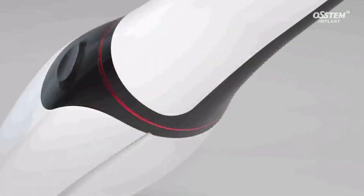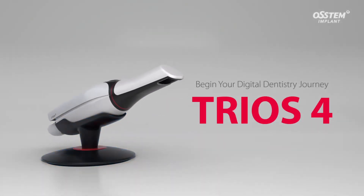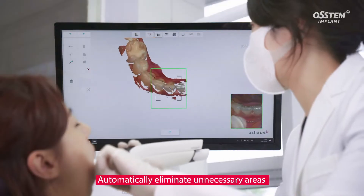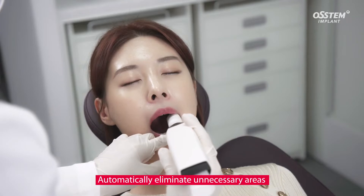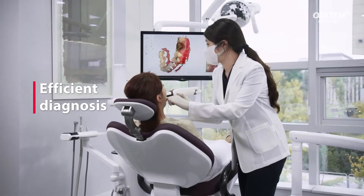Introducing the TRIOS 4, an intraoral scanner which scans and digitally replicates the oral cavity in three dimensions. The TRIOS 4 is extremely precise and offers fast scanning. It automatically eliminates unnecessary areas such as lips and cheeks during scanning using the AI scanning function, so even novice users can scan quickly and easily.